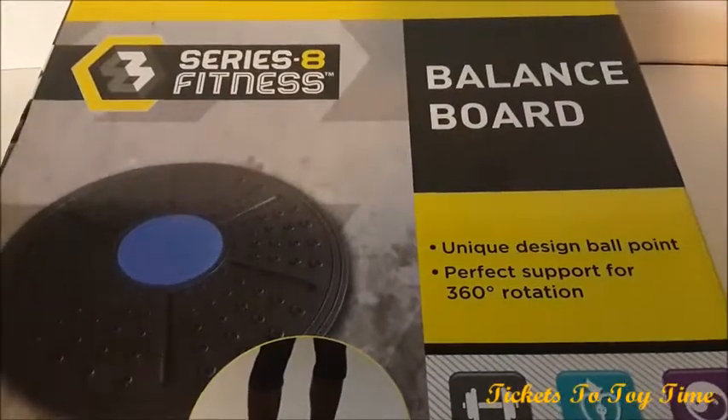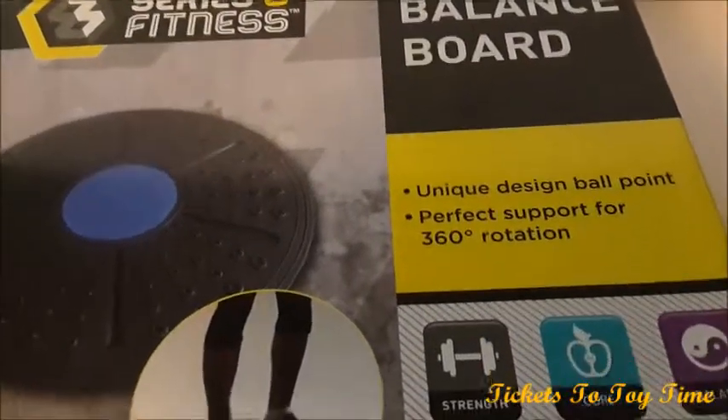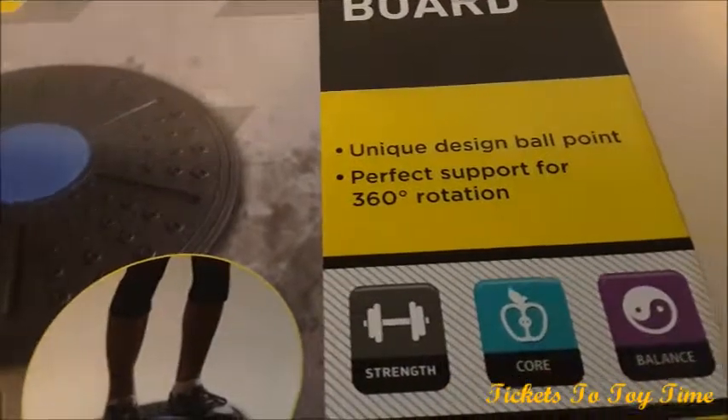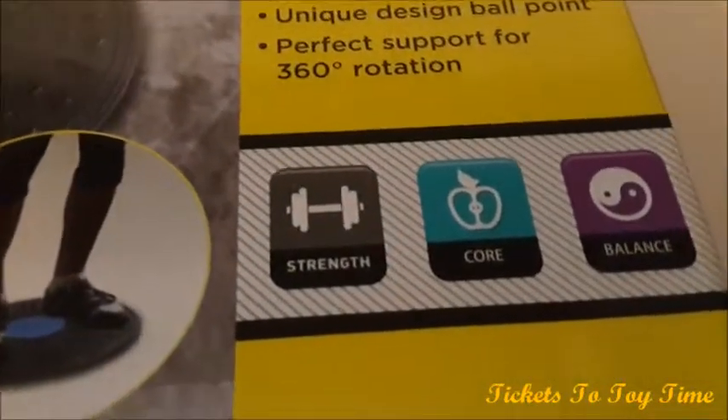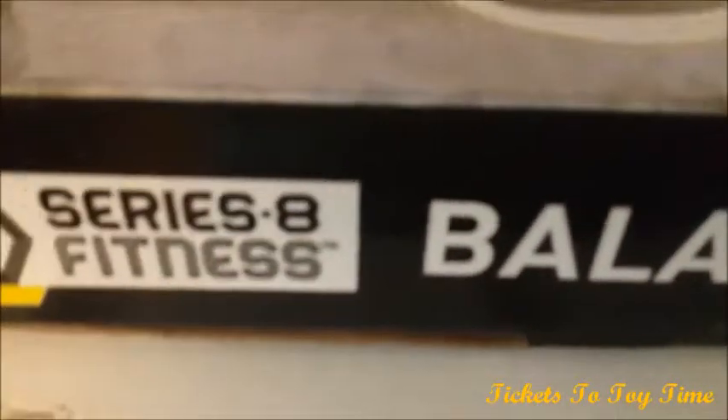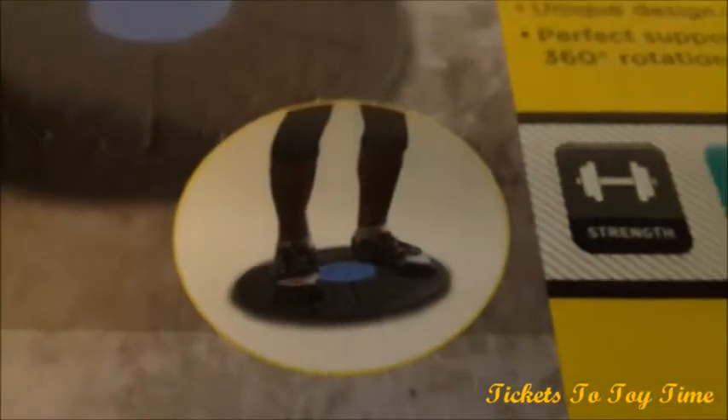Hi guys, today I have a Series 8 fitness balance board. It has a unique design ballpoint that's perfect support for 360 degree rotation, good for strength, core, and balance. It's a balance board by Series 8 Fitness and it kind of looks similar to the Simply Fit Board on TV.